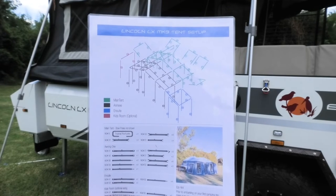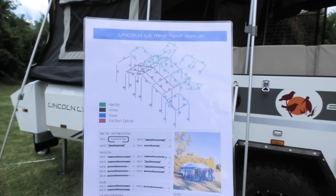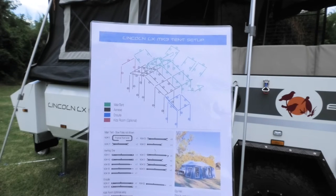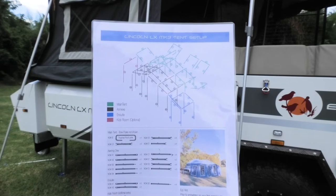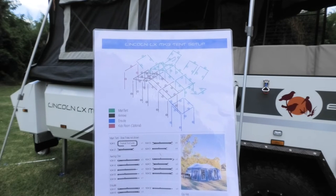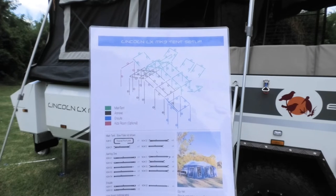First thing you're going to want to do is locate this. This is going to be your Holy Grail, your Bible. Without this the job is going to be very very difficult, so make sure you've got one of these and maybe even a spare one — get it laminated and keep it in the trailer. If you've got this the job is going to be a lot easier.